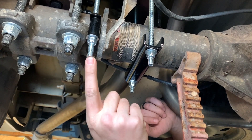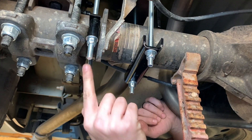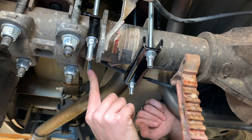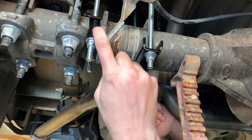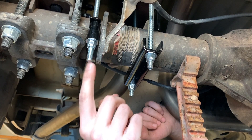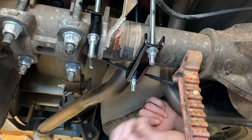The long bolt goes in the front and then the shorter bolt you'll find in the kit goes in the rear. There will be a spacer that you have to put on this particular bolt to bring the nut down lower so you can actually tighten it down. But that is the only difference from the passenger side to the driver's side.